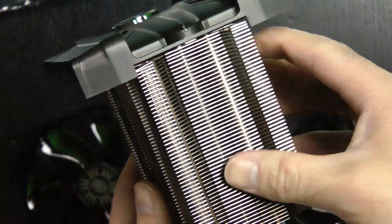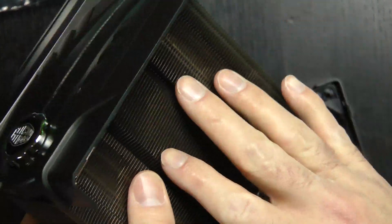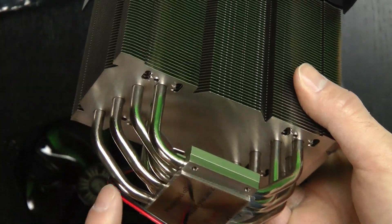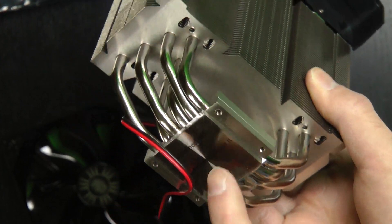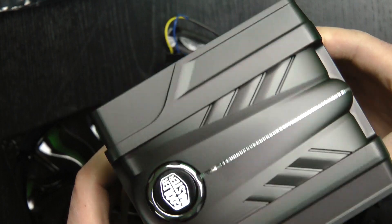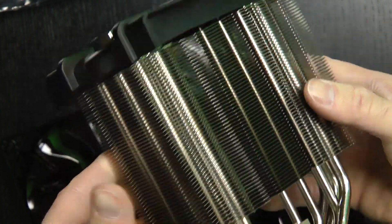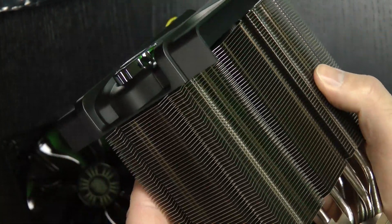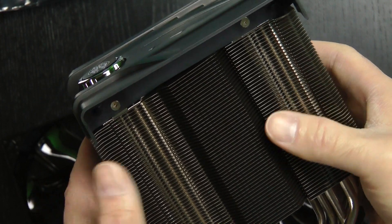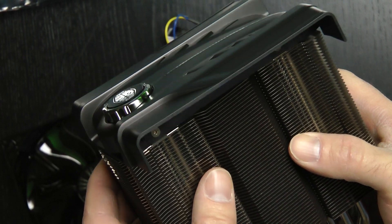It looks like a big radiator — just a bunch of fins and this big manifold-looking header type thing. That's where it's going to touch the i5 chip, so I have to find a bracket for this. I think this thing's going to keep things pretty cool. It might be a little noisy, but I'm not really worried about noise. I'd rather have something cool.